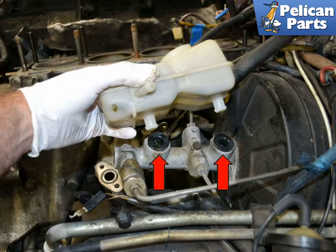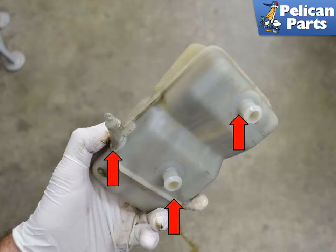You can now simply pull the reservoir from the master cylinder with your hands. The reservoir is held in place by two rubber grommets in the master, so you may need to wiggle the reservoir while you pull it out. If you are planning on reusing your reservoir, make sure to check for cracks and splits especially around the spigots and seams.